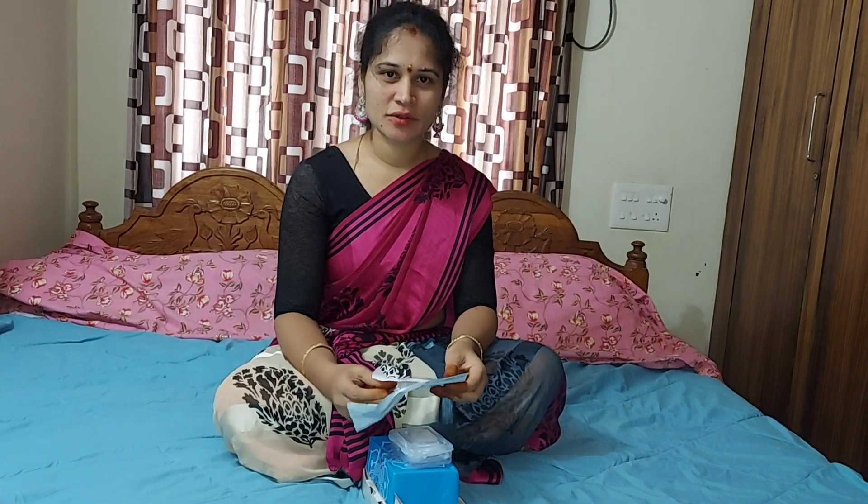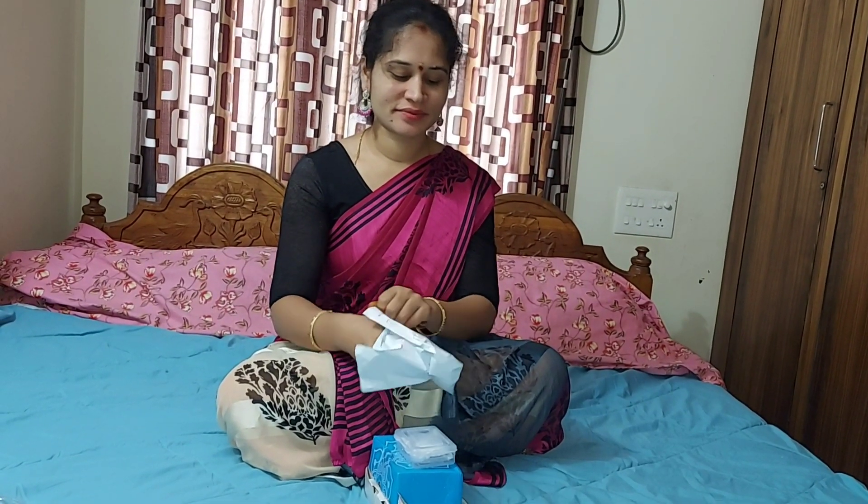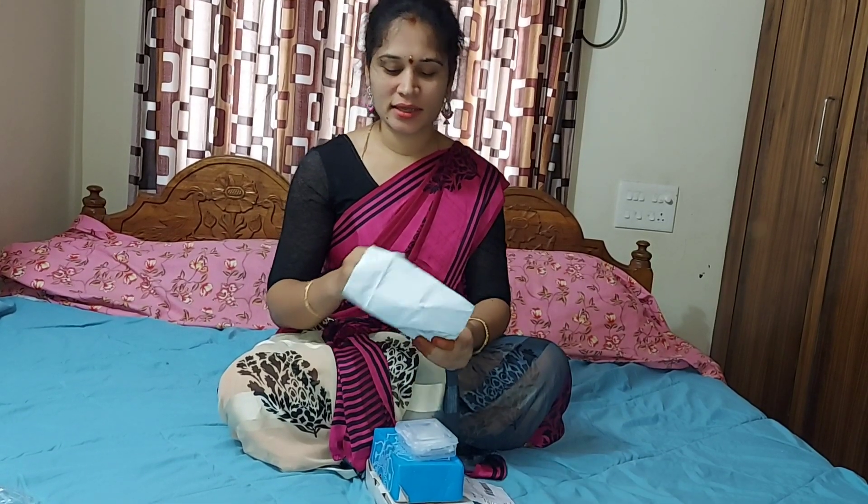I'm going to show you the quality area. I'm going to show you for the first time and show you how to show the light.